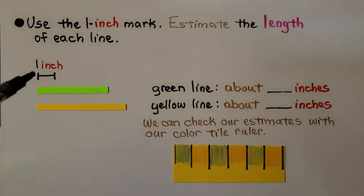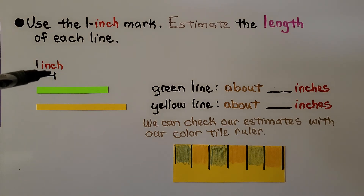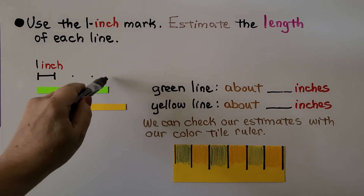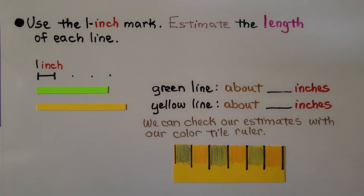Here we have a one-inch mark, a green line, and a yellow line. We're told to use this one-inch mark to estimate the length of each line. If that's one inch, we can count: one, two, three, four. So my estimate for the green line would be about four inches.